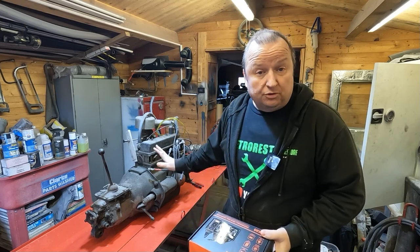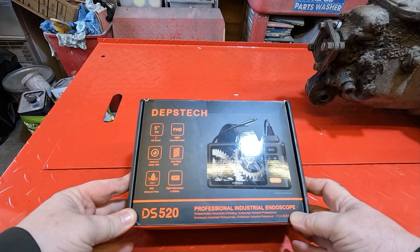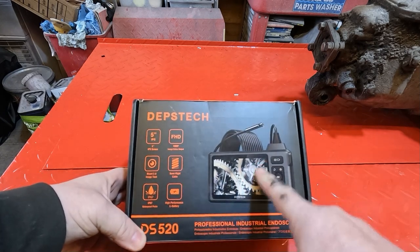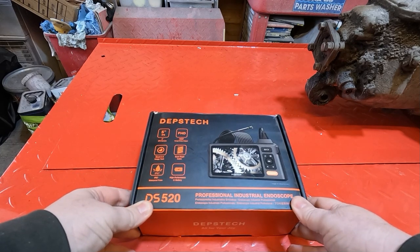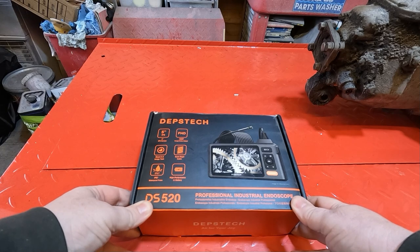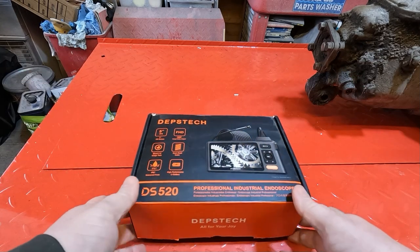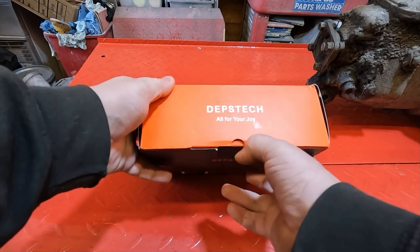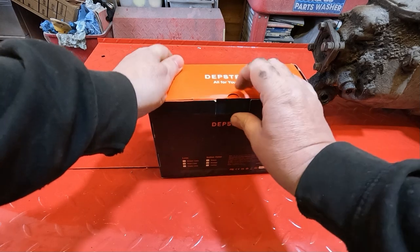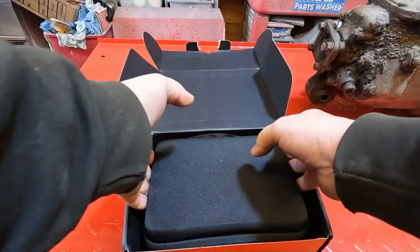This is the Depstek DS520 professional industrial endoscope with a built-in screen. I do have one that works with my mobile phone via an app, but it's inconvenient — the screen keeps going into lock-down mode while I'm using it, and if someone phones you it affects it as well. So this industrial one has its own built-in screen.